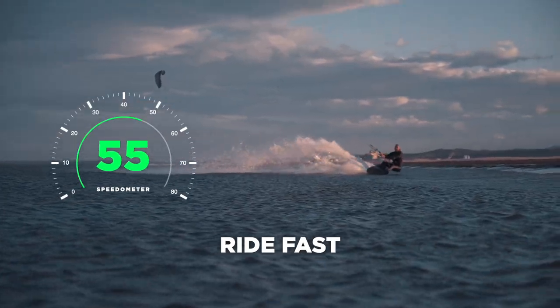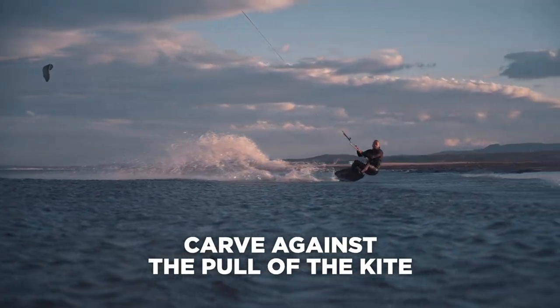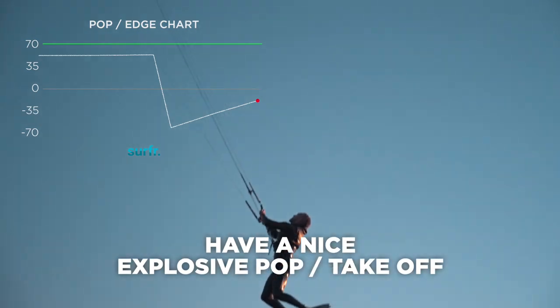If you want to jump high, you've got to ride fast, hold your edge right until you take off, carve against the pull of the kite, and have a nice explosive pop or takeoff.